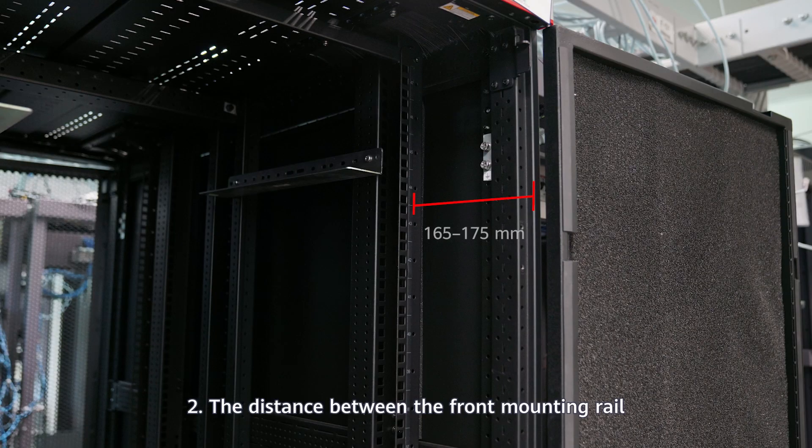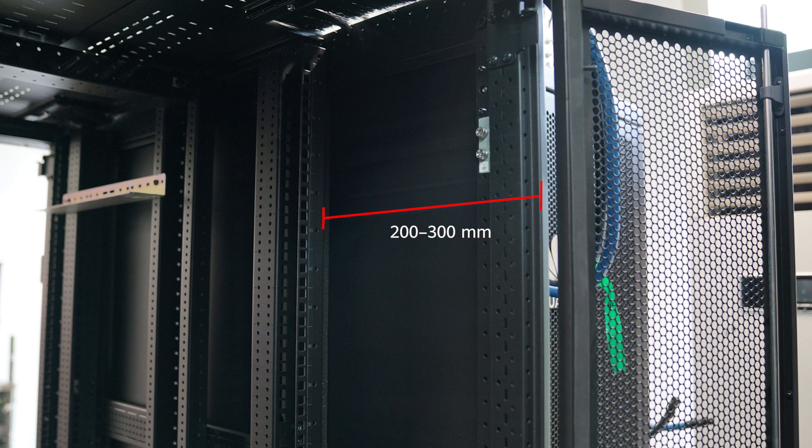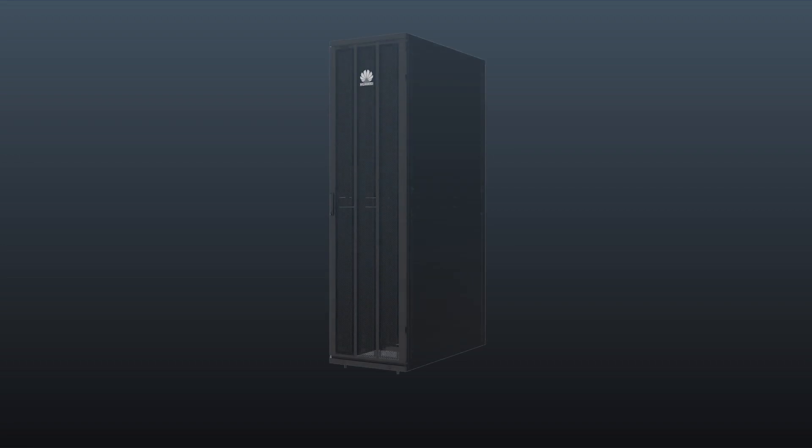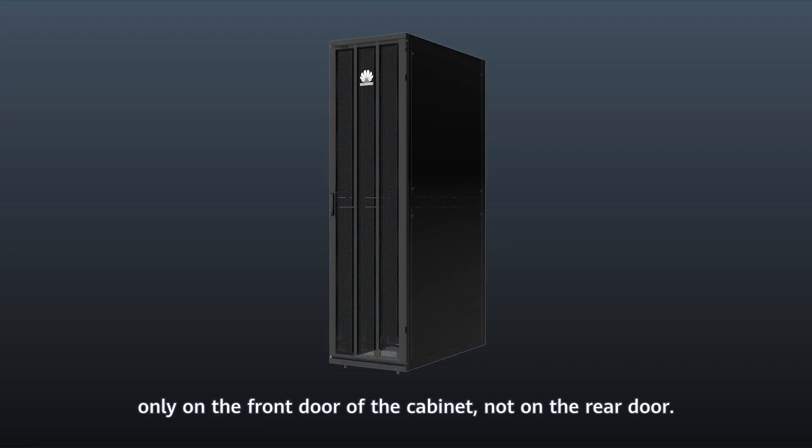The distance between the front mounting rail and the outer side of the front door should be between 165 mm and 175 mm, and the distance between the rear mounting rail and the outer side of the rear door should be between 200 mm and 300 mm. Air filters must be equipped only on the front door of the cabinet, not on the rear door.